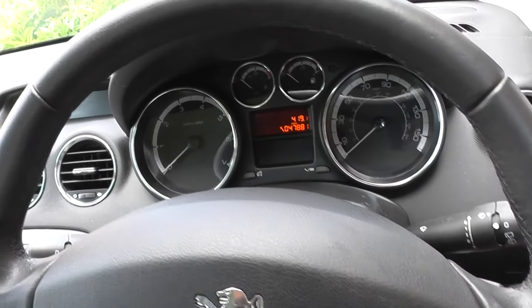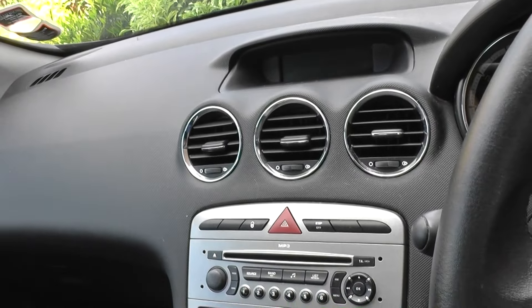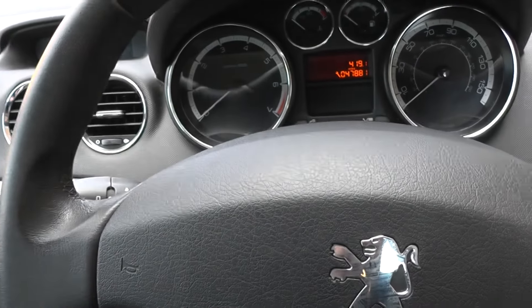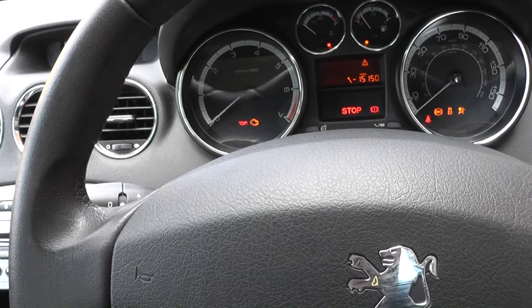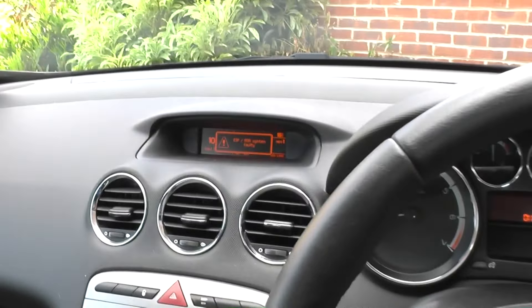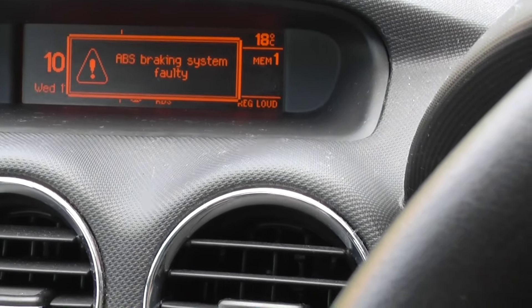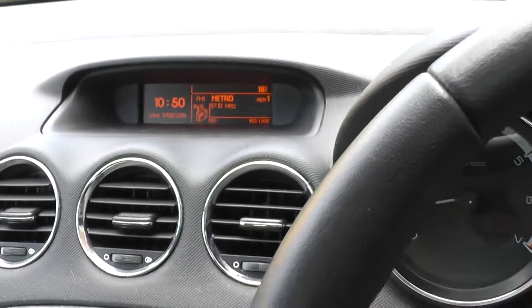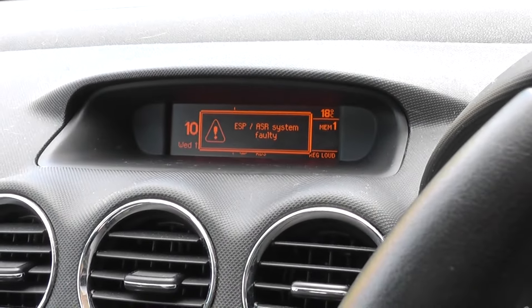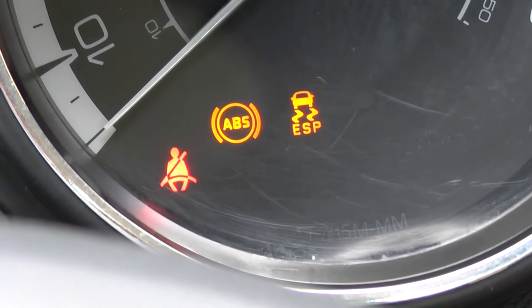Hi guys, I just want to show you a fault that we're getting with this Peugeot and how you can go about fixing it yourself — you don't necessarily need to take it to a garage. I'm going to turn the engine on so you can observe the messages on the dashboard. We've got an ABS braking system fault, alternating with an ASP/ASR system fault, and the ABS and ASP warning lights are showing on the dashboard.